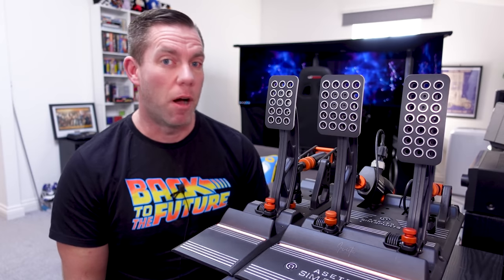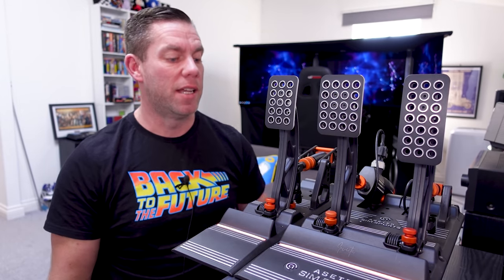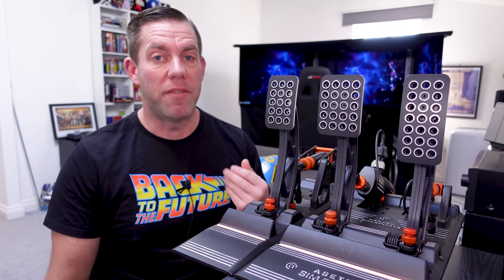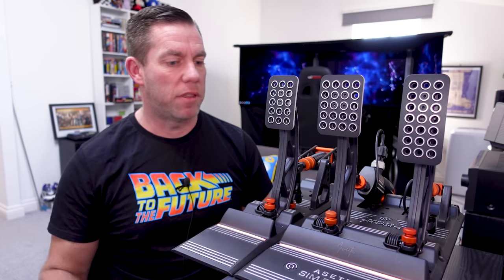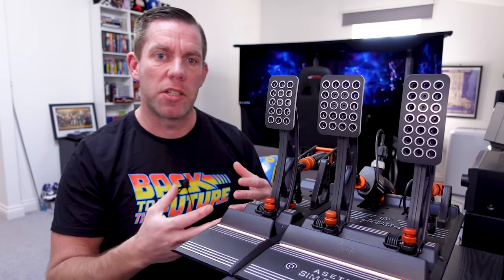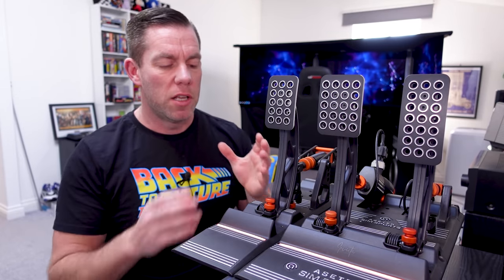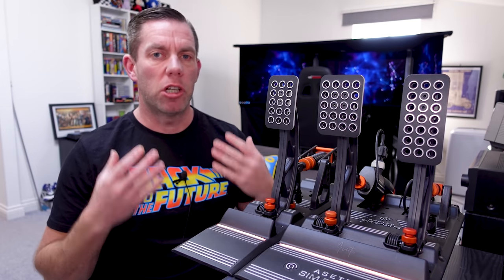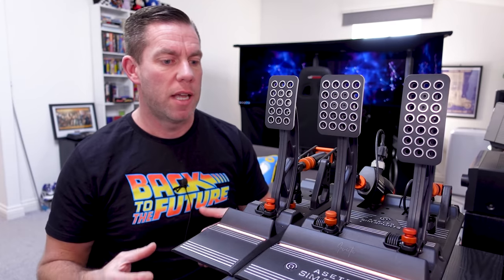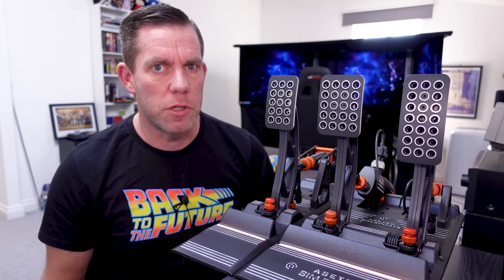These pedals - the Acetech Invictor pedals - this is their first release into the sim racing pedal market, and this is my full review. I'm going to get it out of the way right at the beginning: these are definitely the nicest pedals I have ever used, hands down. Everything from the build quality to the way they feel, their functionality, adjustability, and the effort that's gone into the research and development to try and get these to feel as close to real life race pedals as they possibly can.